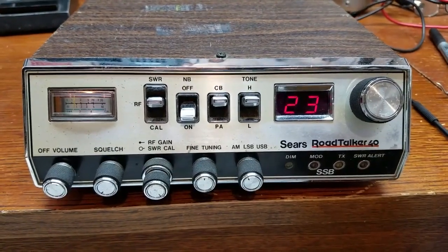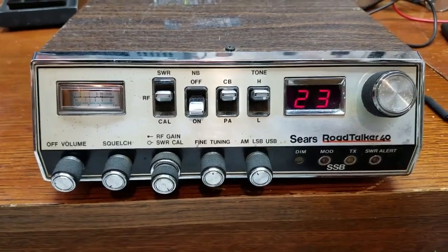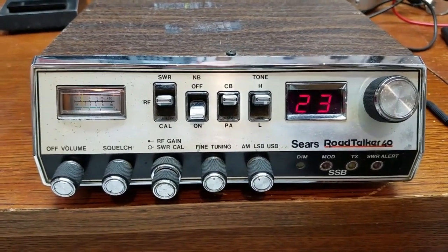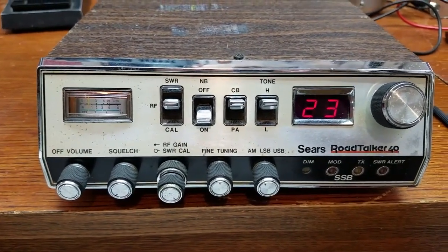We're going to take a quick look at the Sears Road Talker 40. I'm also going to show you the internals of this radio and how to unlock the clarifier and give it a little bit more audio, so stay tuned for that. That'll be coming later on in this video.